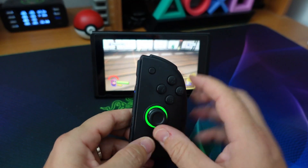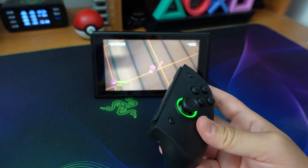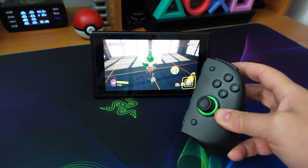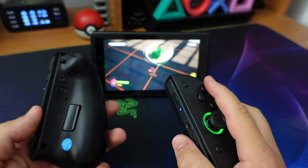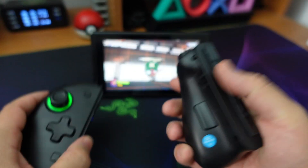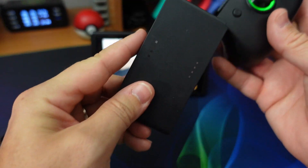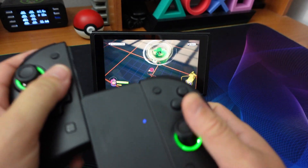Questa funzione può essere attribuita a tutti gli altri tasti presenti in questa semi-metà. Adesso ho attribuito l'automatico al trigger. Quello che non si può fare è attribuire una funzione del Joy-Con di destra al sinistro e viceversa: qualsiasi tasto non può essere attribuito alla parte opposta. Queste sono le principali funzionalità di questo controller.